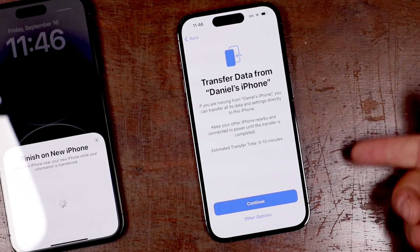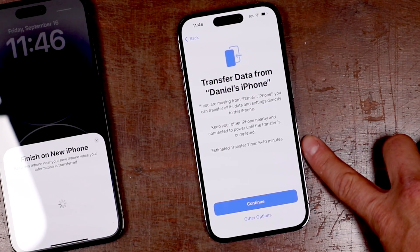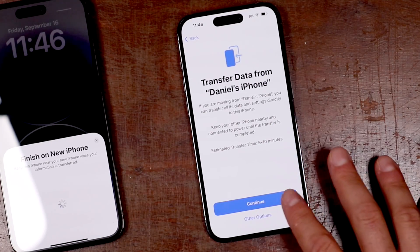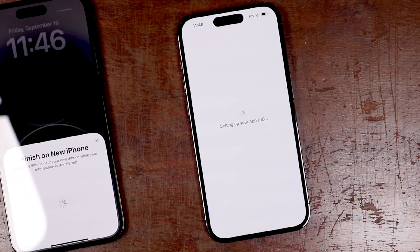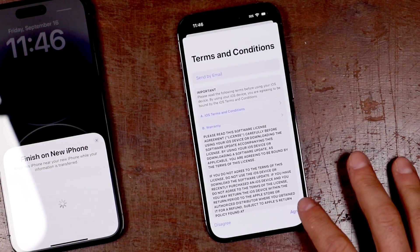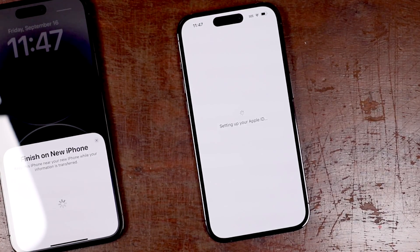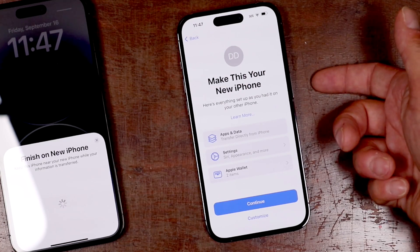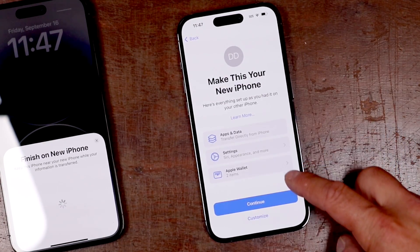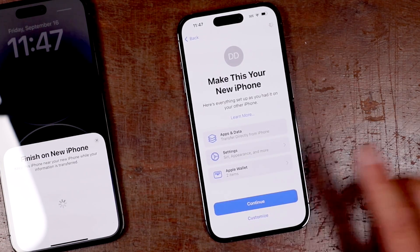Now we're going to be prompted to transfer data from this iPhone over to our new one. The estimated time is five to ten minutes — the more you have on your phone, the longer that's going to take. We're going to tap continue and it's going to set up our Apple ID and transfer everything over. From this page you can agree to the terms of service. This right here is saying to make this your new phone, and you can tap continue or customize — we'll just tap continue for now.